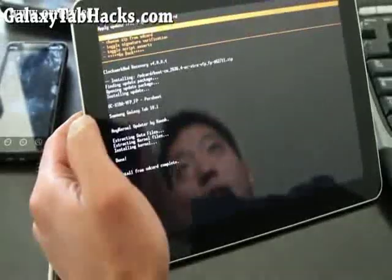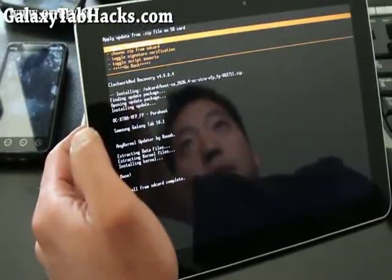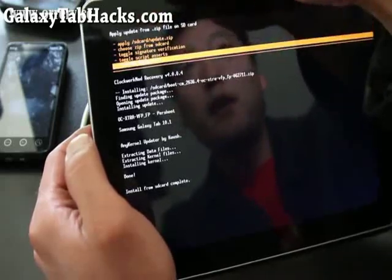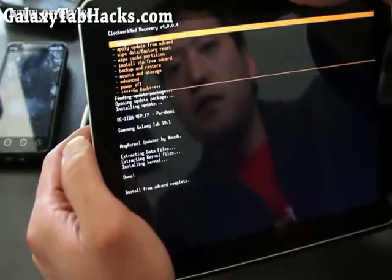This will basically install the new kernel. When that's done, navigate back to the main menu and hit the power button, then select Reboot System Now.